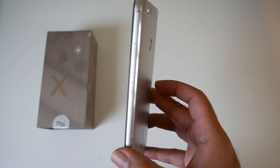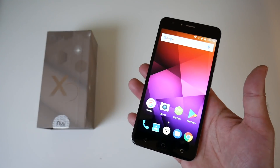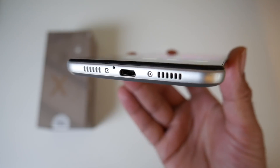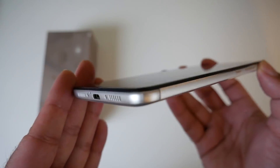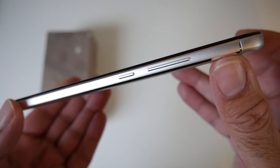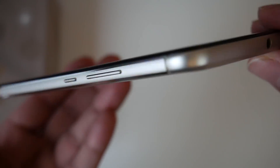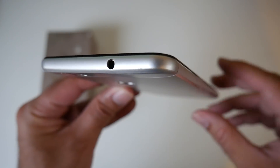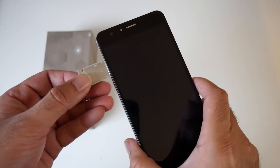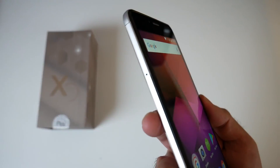This smartphone is 8.7mm thin and weighs only 173 grams. At the bottom of the device you will find a microphone, a micro USB charging port and a speaker. On the side you have a volume rocker and power buttons which are both made from metal and they feel quite nice to the touch — they do not wobble about at all. And on the top we have the most wanted 3.5mm audio jack. On the side you have a dual SIM card tray which can take two SIM cards, or one SIM card and one micro SD card.